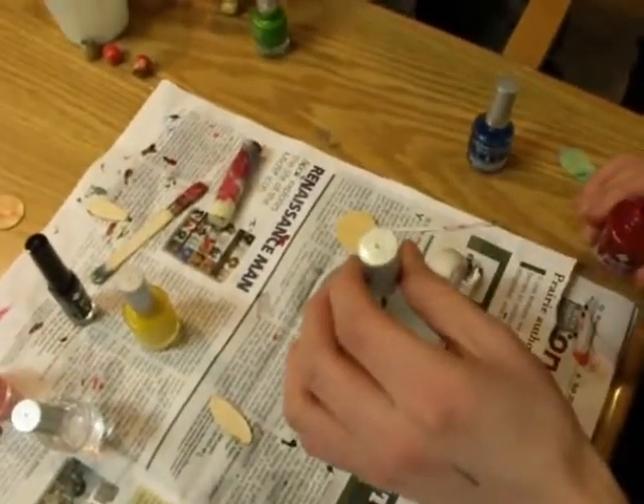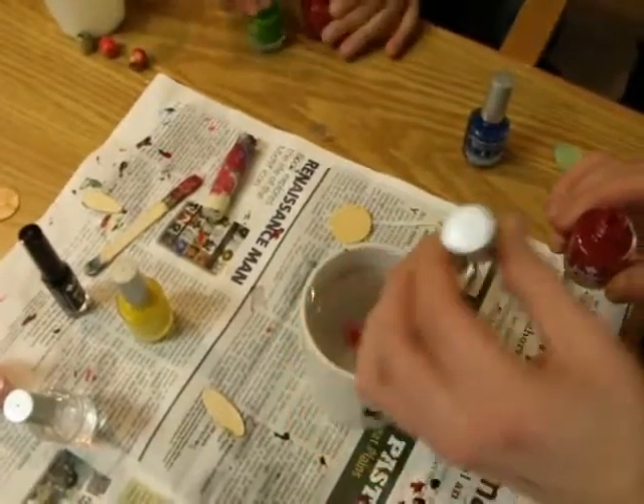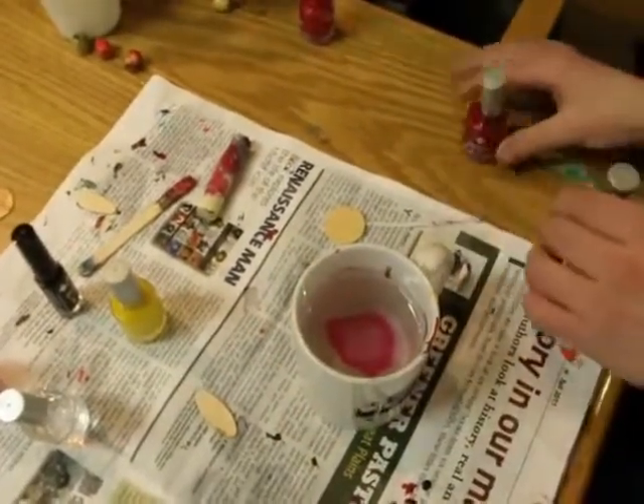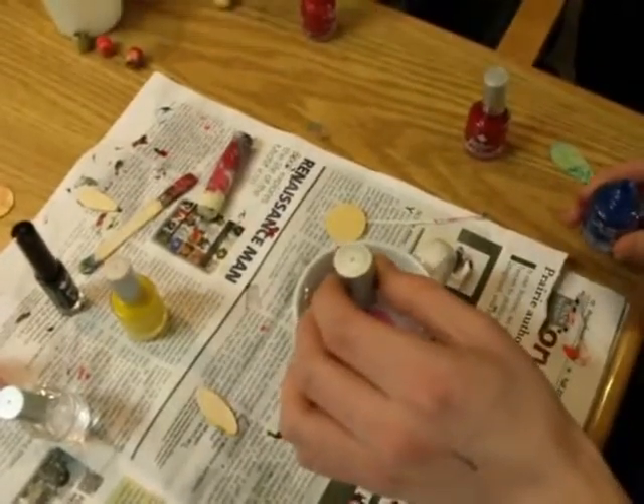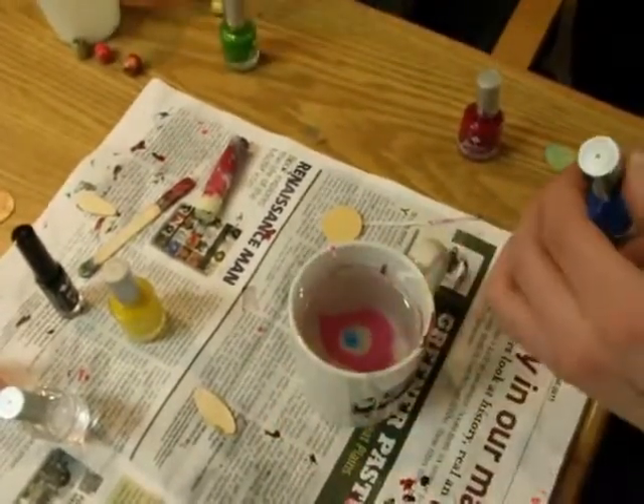What you need is cups and nail polish, and things to dip into the nail polish. We have wooden discs that we're using today, and wooden beads, and a set of drumsticks, which are also going to be decorated.